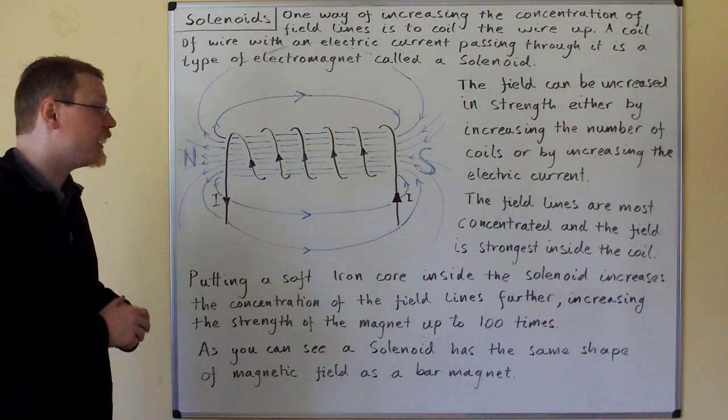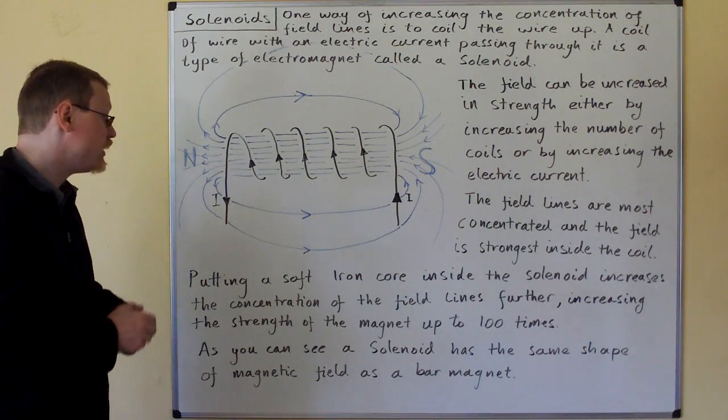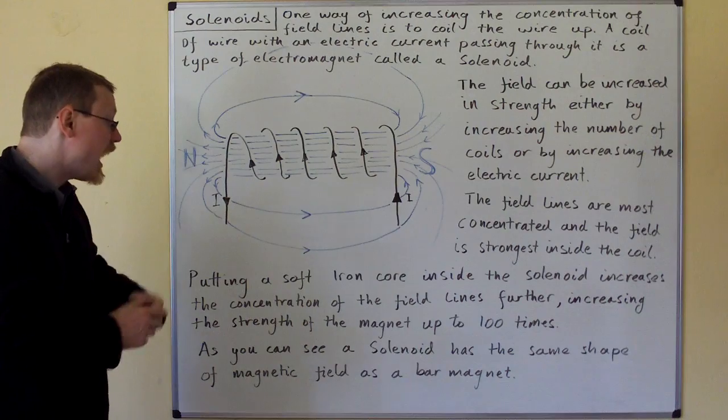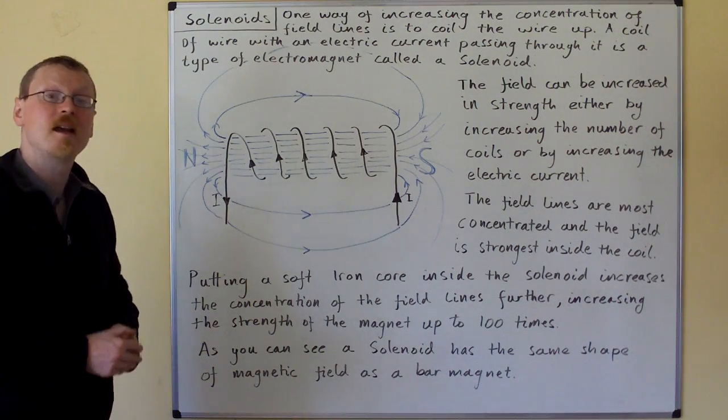Putting a soft iron core inside the solenoid increases the concentration of field lines further, increasing the strength of the magnet up to a hundred times. As you can see, a solenoid has the same shape of magnetic field as a bar magnet.